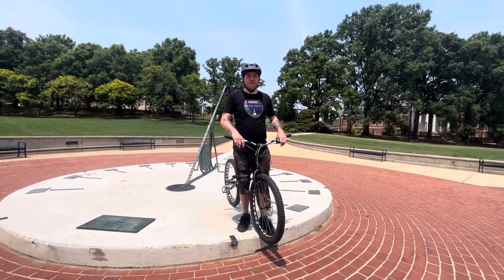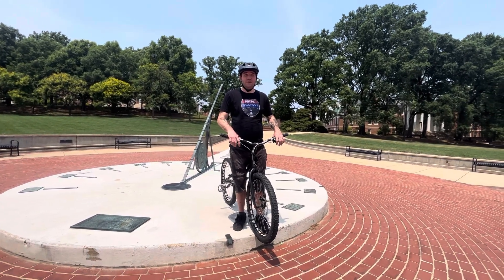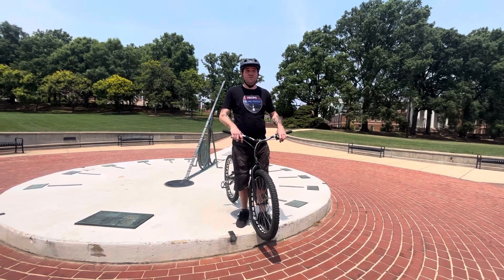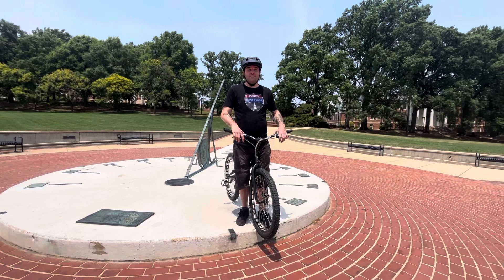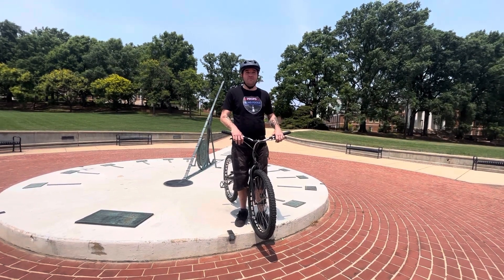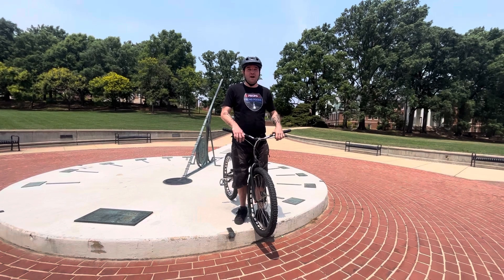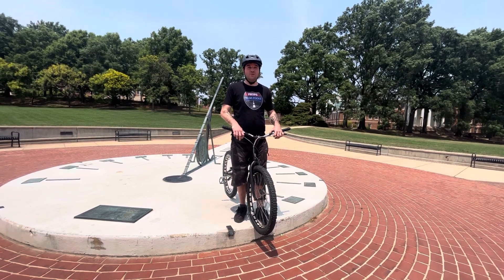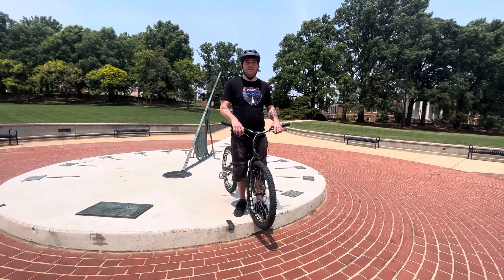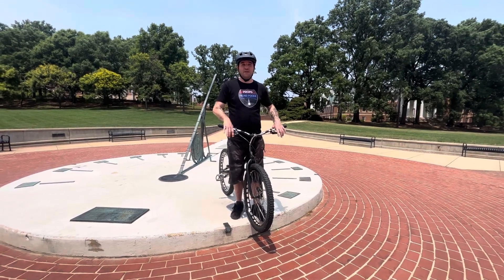Welcome back to the Blind Bike Trials Rider channel. My name is Matt Gilman and today I'm going to learn how to do switch foot pedal kicks. I've tried them many times over the years and it's really difficult for me. I'm really good at pedal kicking normal, but let's see if I can learn how to do it and kind of work the process together.